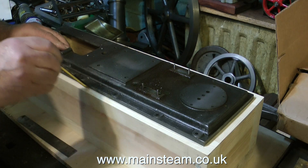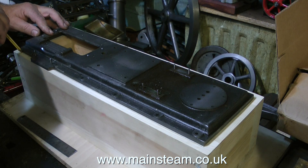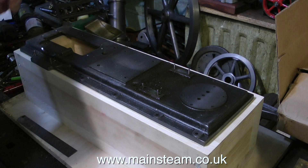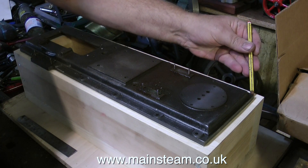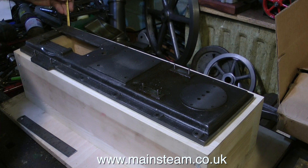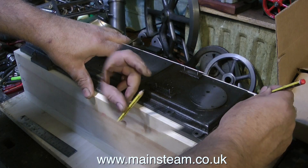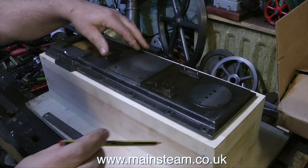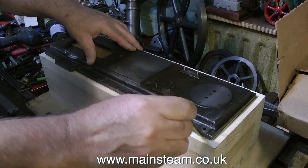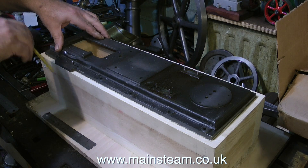The main engine bed plate is now sat on the box in the position it will be on the finished piece. To make sure I can remove it and get it back into precisely the right place, I'm drawing around it with a pencil. Partway through I noticed the pencil wasn't very sharp, so I went back to the belt sander and sharpened it. Now the line is far finer, allowing me to replace the bed plate in exactly the same position.